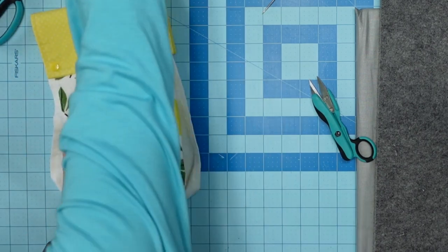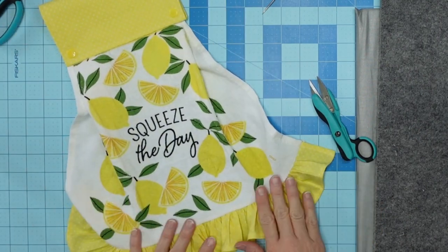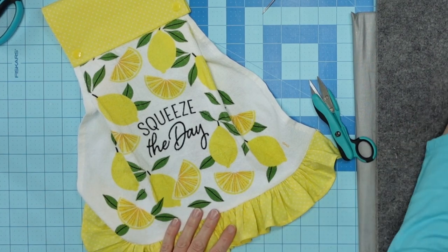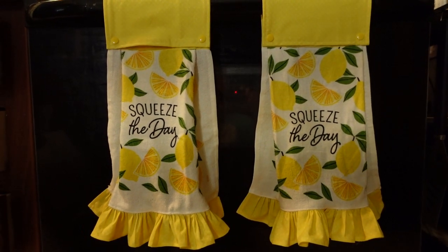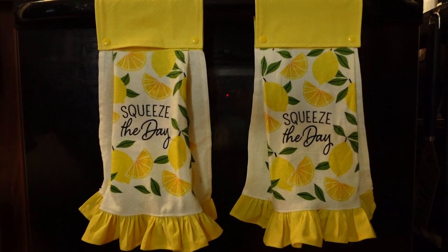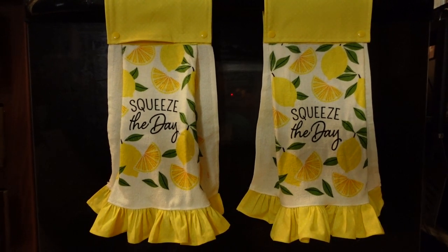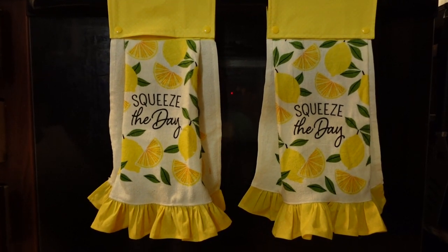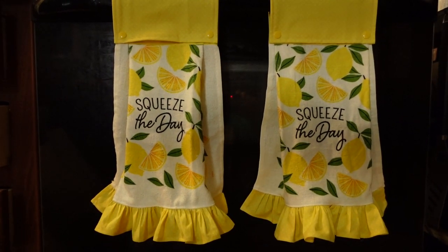And there you go — minus this excess fabric. That is so stinking pretty, I love it. All I got to do is sew it and we're done. And here they are — this is how they hang on your stove. They're so pretty. If y'all like this video, leave me a thumbs up and add a comment. Your interaction helps my channel grow and helps YouTube show my channel to more people. I appreciate and love each and every one of you. You are a blessing. Until next time, goodbye.